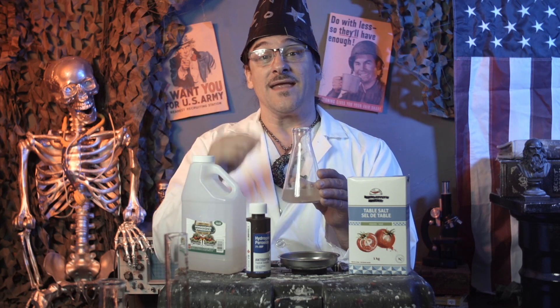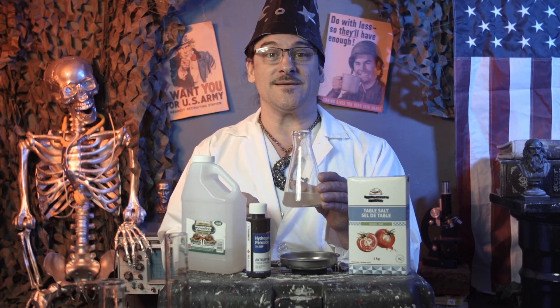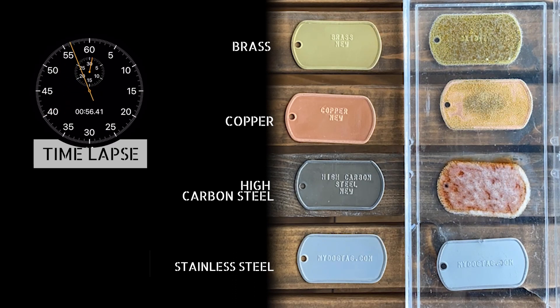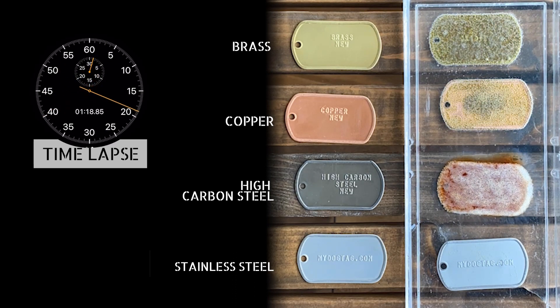While we wait, let's check out this time lapse. Look at that — you get greenish oxidation on the brass and copper tags and red oxidation on the carbon steel.